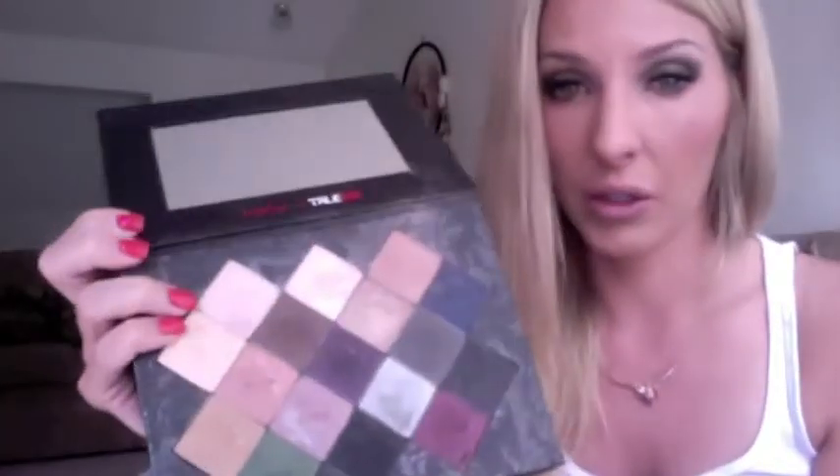Another standout color I want to show you is the silver one. This is probably the most pigmented color in the group. Even if I wipe it off, it's still on there — lots and lots of pigment, lots of color.